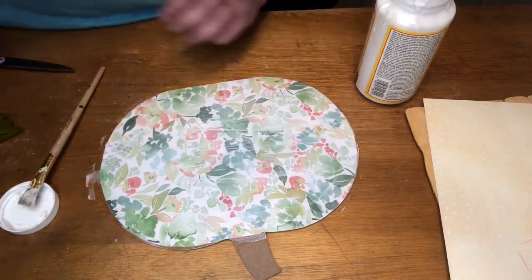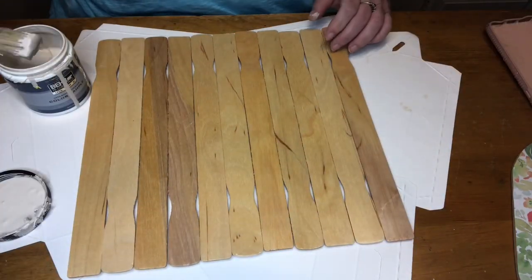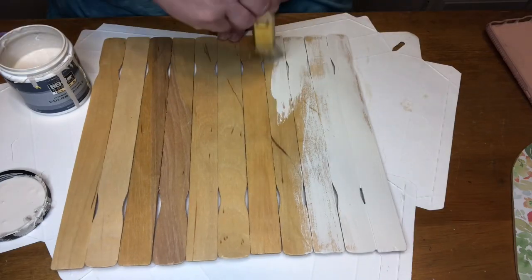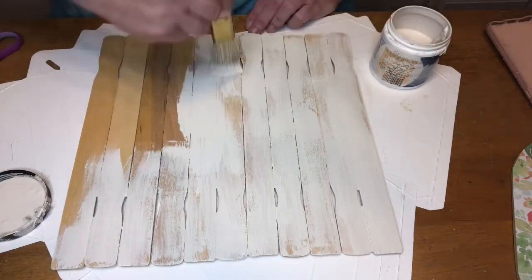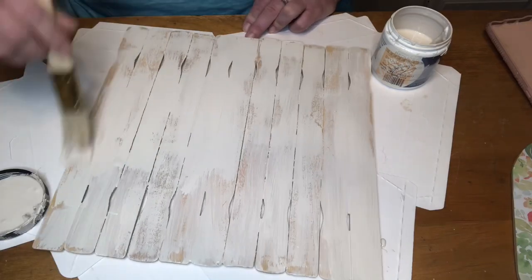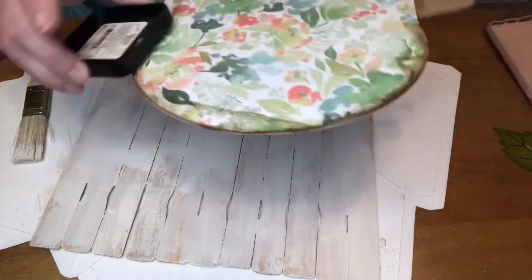I'm doing another coat of Mod Podge on top of that. Then I'm going to paint this palette that I made — just a beige color, kind of a grayish beige. I'm not going to give it a heavy coat because I want it to look worn and aged, so I'm just going to give it a sparse coat.